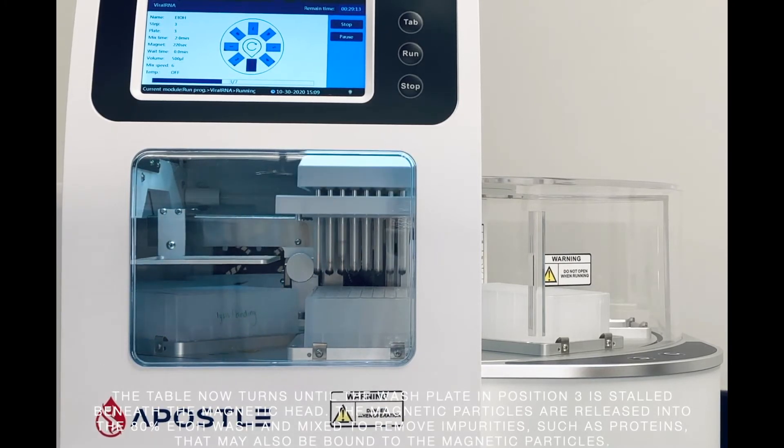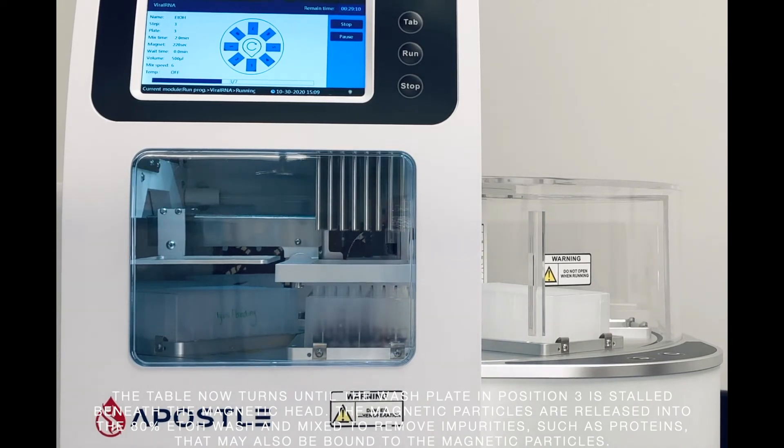The magnetic particles are released into the 80% ethanol wash and mixed to remove impurities, such as proteins, that may also be bound to the magnetic particles.